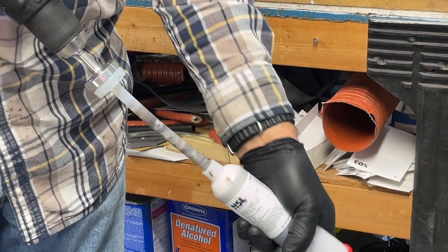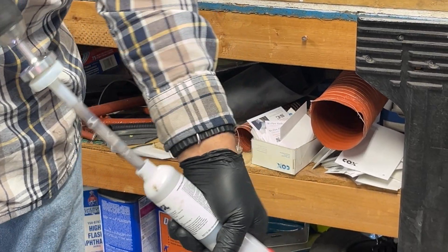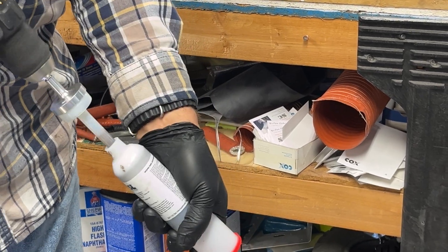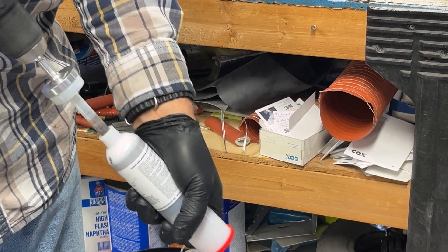You've got to spin it clockwise. If you spin it counterclockwise it's going to disconnect — and that's actually what you do at the end. This does a really good job of mixing up the sealant; it's very consistent when it comes out and certainly a whole lot easier than doing it by hand.